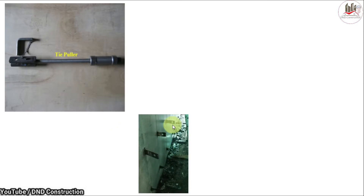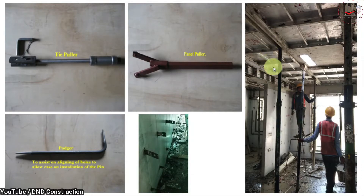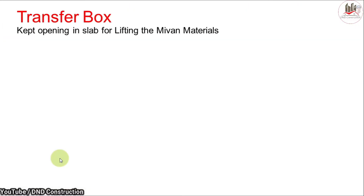Next is the tie puller. When formwork components are fixed with wedges, to remove those wedges we use this tool — the tie puller. Next is the panel puller: when panels are to be removed, they are taken out using the panel puller. The poker is a tool used to assist in aligning the holes to allow easy installation of the pins used in wall panels.